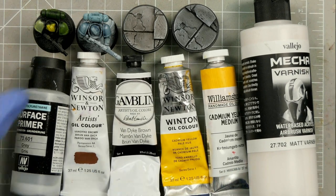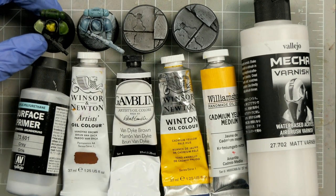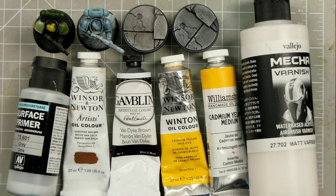We're also going to spend some time troubleshooting our pre-glaze, and we're going to look at paint application, adhesion, and how to avoid muddying up our mixes. So let's get started.